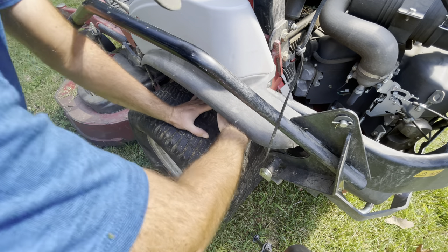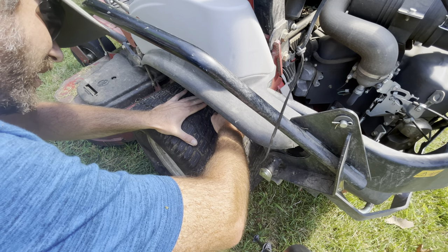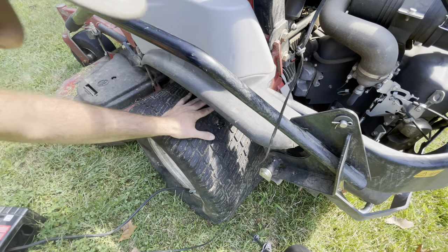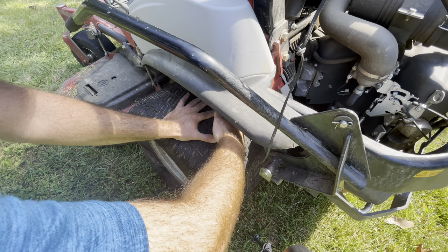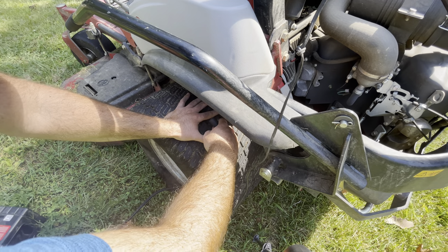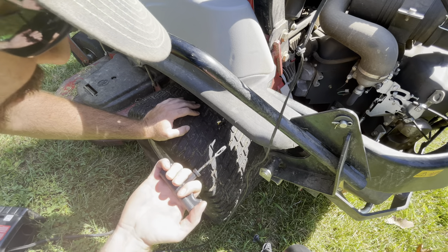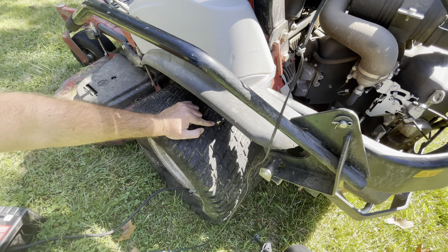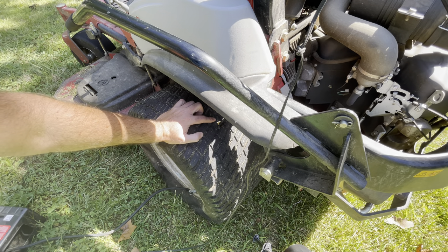Our hole is right here, we're going to push this into our hole halfway through. This can be a pain in the butt sometimes to get the plug in, although this one is going right in. Now that the plug is in there, you want to pull it out pretty fast — take it and pull and it should release just like that. Now the plug is in there and you can cut this.